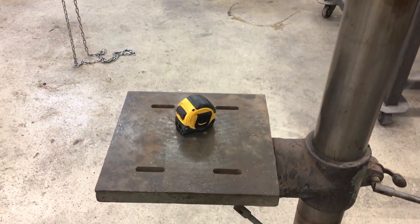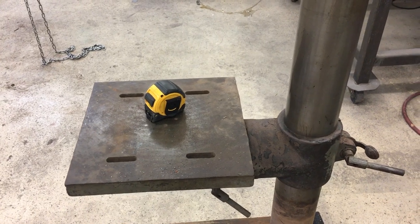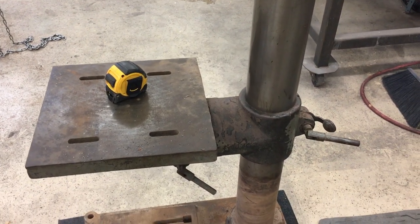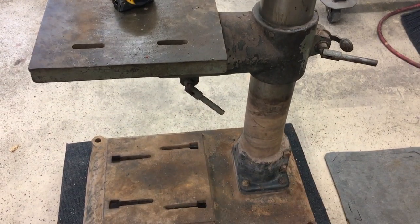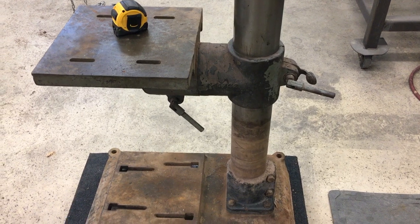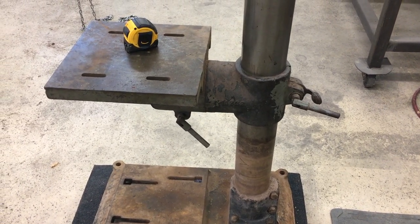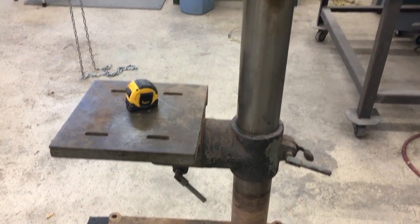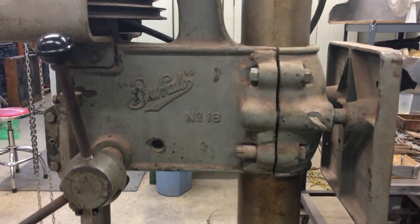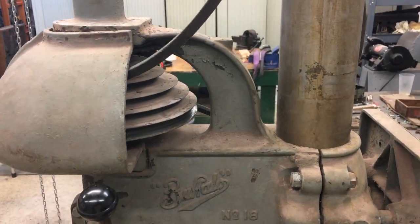Judging from the lack of damage on the table, I'm thinking it's probably in pretty good shape. I can't imagine a drill press of this age that had that little bit of damage to it. I'm going to figure out some way of getting a lift on this table — it's really heavy, and putting the crossfeed table on it is just going to make it worse, so I'm going to need something to help me with that. Let's get started taking it apart and see what's in there.